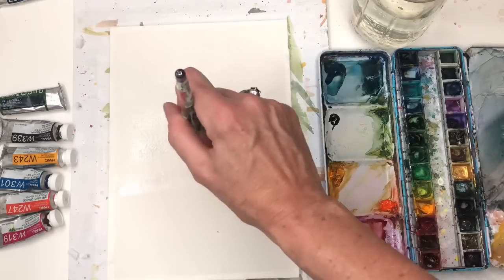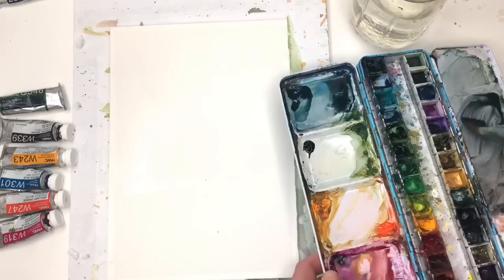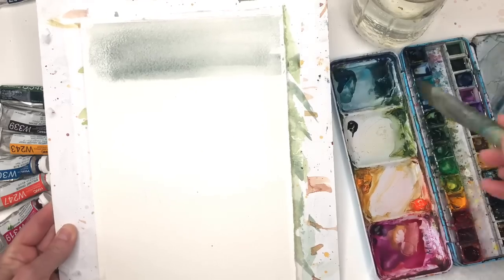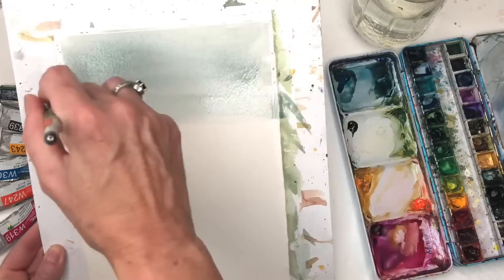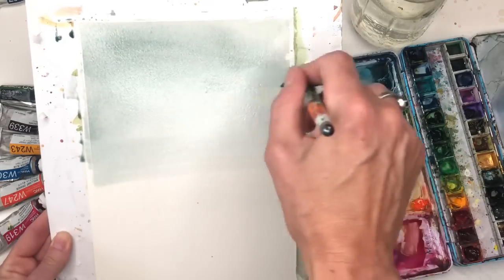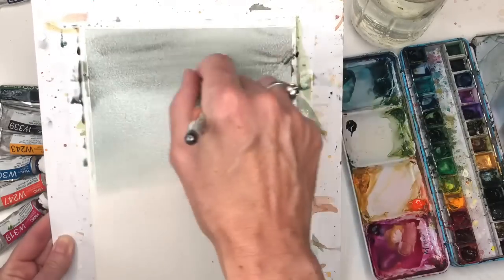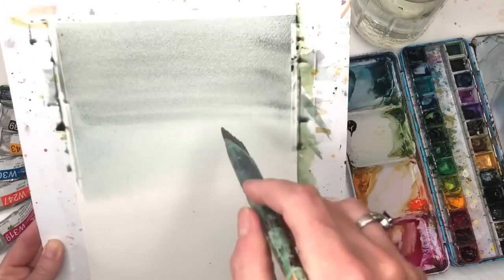I'm just going to do the top half where the sky will be. I mixed up some bluish-gray colors — just black with some blue — and I'm going to wash that in just like so. Just put that up here, blue in that color. You can let that bleed down, because we want this really light tone. Just by lifting up the cardboard, it naturally bleeds the color down. Give it a little more gray — going a little darker up here.